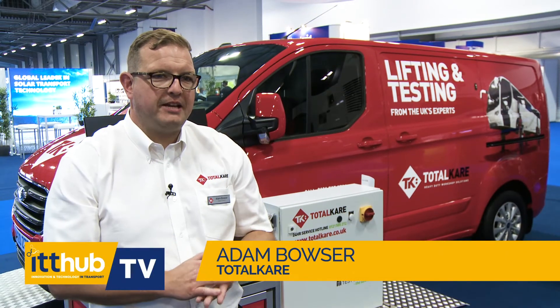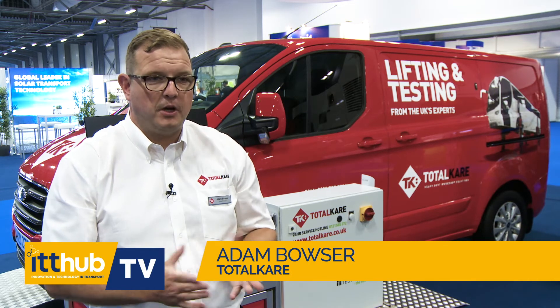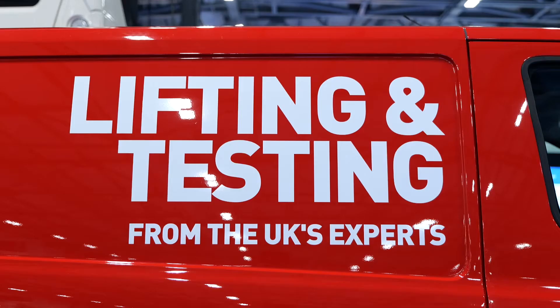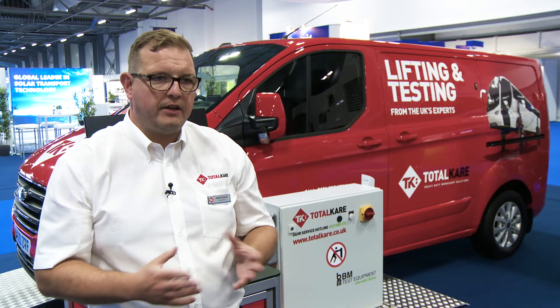TurtleCare is the UK's leading provider of mobile brake testing solutions for commercial vehicle workshop use. The machine allows a customer to get the latest technology DVSA approved commercial brake tester without digging any holes, any civil work, any recesses, or tying up valuable workshop space.